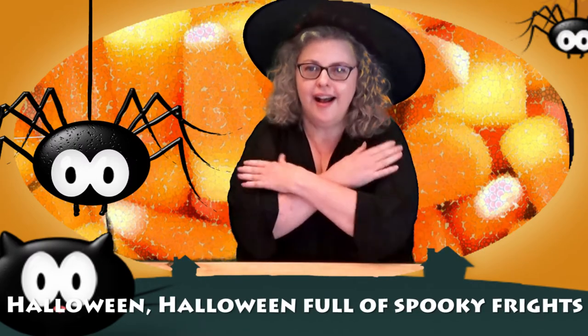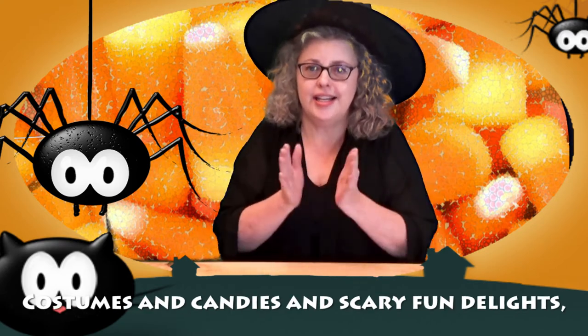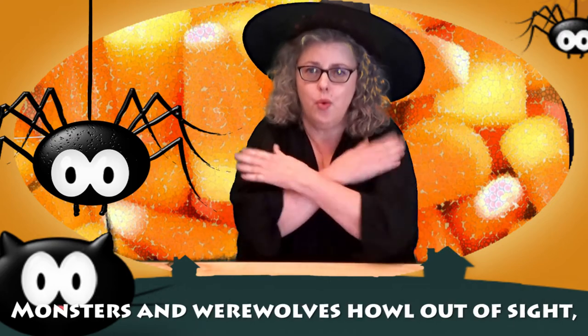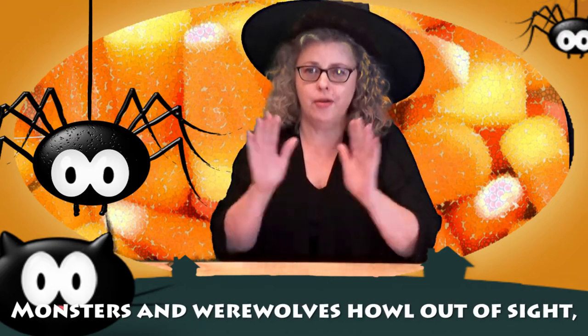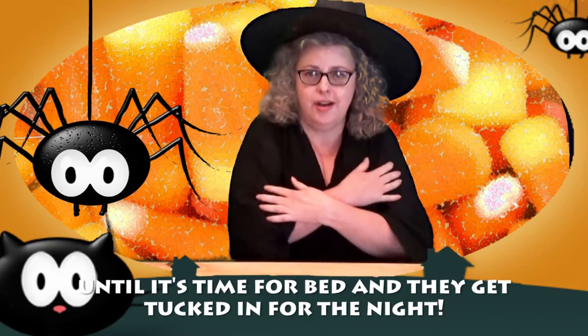Halloween, Halloween, full of spooky frights, costumes and candies and scary fun delights, monsters and werewolves howl out of sight, until it's time for bed and they get tucked in for the night.